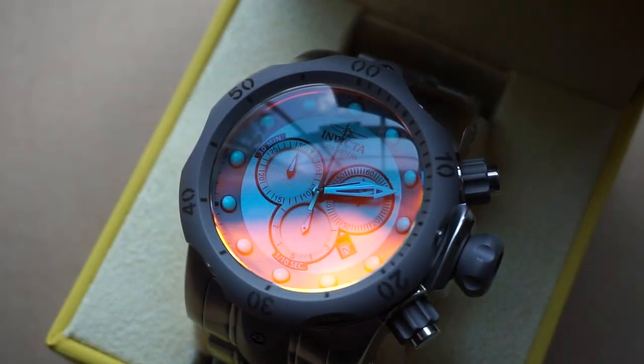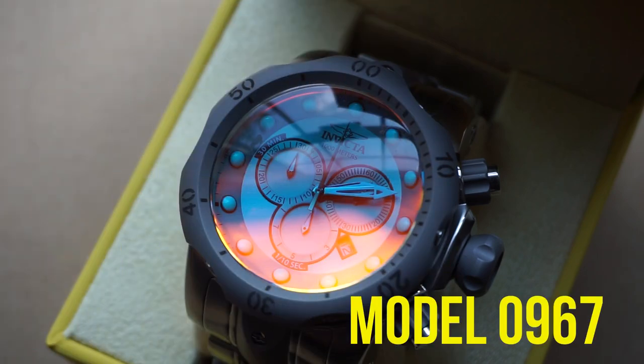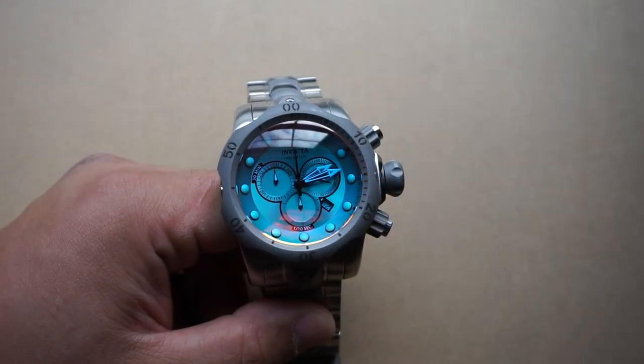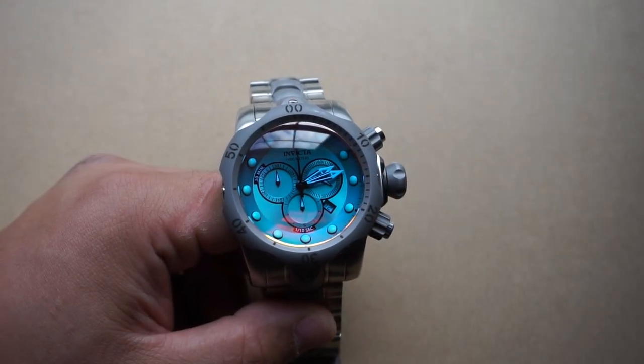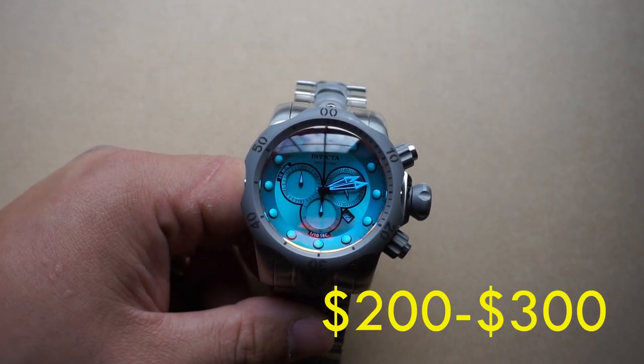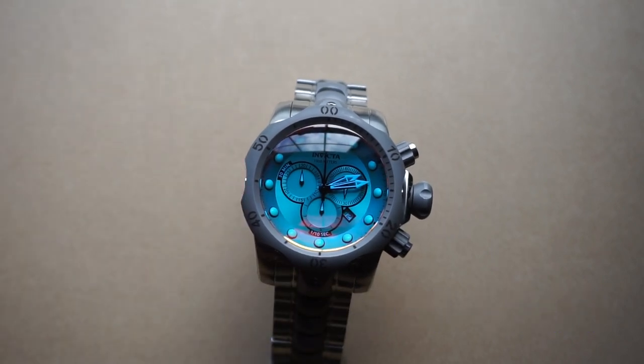For today's watch review we're going to be talking about the Invicta Venom 0967. Starting off with price, you can find the 0967 in the ballpark of around two to three hundred dollars. Obviously MSRP, because it's an Invicta, is going to be probably in the thousands, but don't pay attention to MSRP — focus on what the actual retail price is, and in my experience it's been around the two to three hundred dollar range.